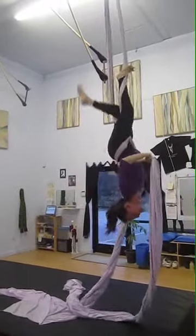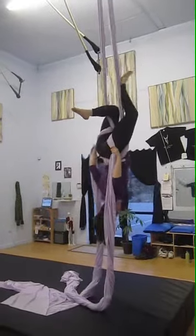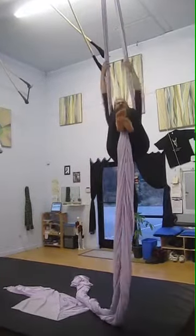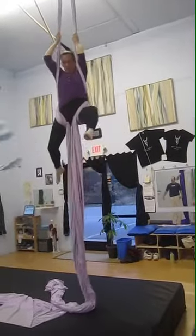Point those toes. Look gorgeous. Hands up. Hands up. Very good. Scoot your feet together. Very good. Very good. Arms up. Feet together. Nice.